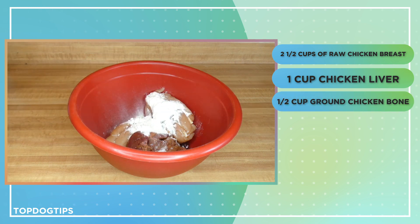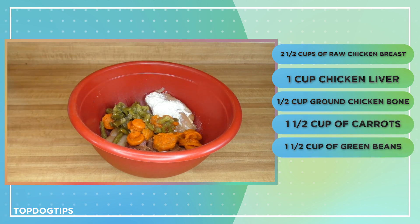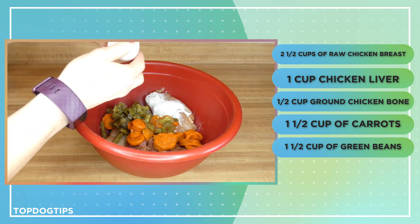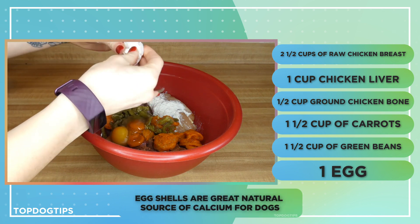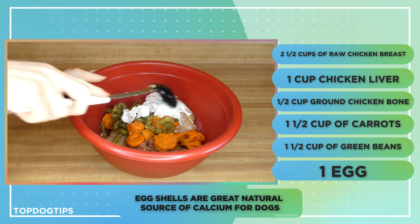I have one and a half cups of carrots and one and a half cups of green beans — I'm using frozen, but you can certainly use fresh. The last ingredient is one egg, and I'm going to put the shell right in there as well. Eggshells are a great natural source of calcium for dogs. And that's it.